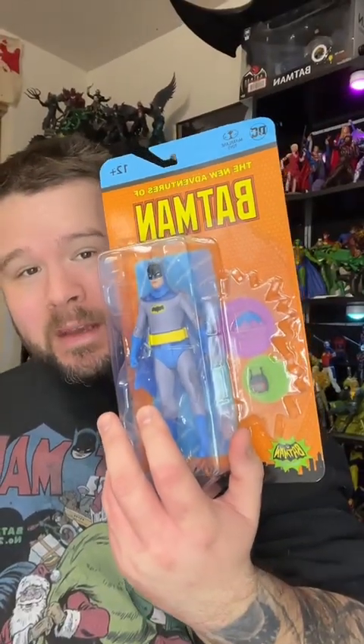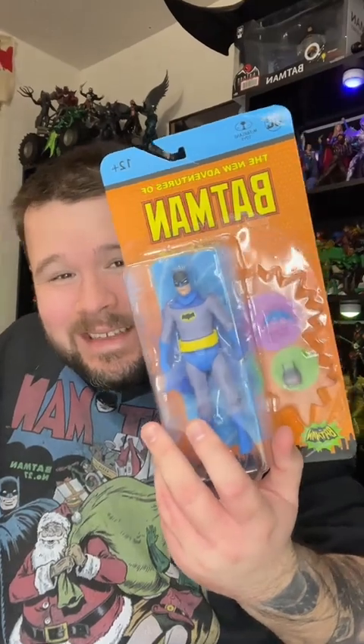It's been a while as far as this line of action figures goes for me. A couple years back, I had gotten the entire Wave 1 of the Batman 66 line, and just over time I decided to kind of steer away from it. But now, with the new Adventures of Batman line, I guess I'm slightly back in since I pre-ordered all of them with the intention of buying them all, and we got them all.